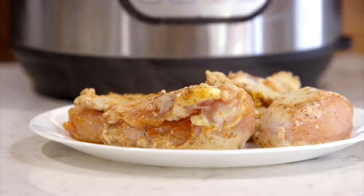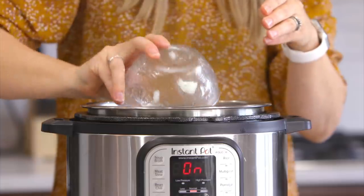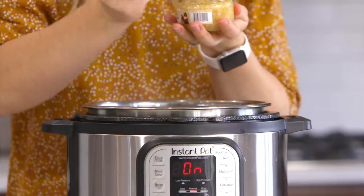We're going to add just one more tablespoon of butter while it's all nice and hot in there. Then we're going to add one onion and just one tablespoon of minced garlic. I like garlic!